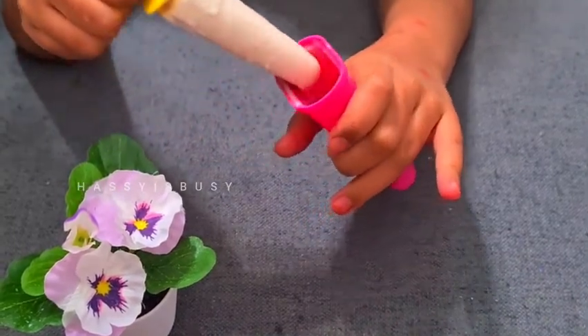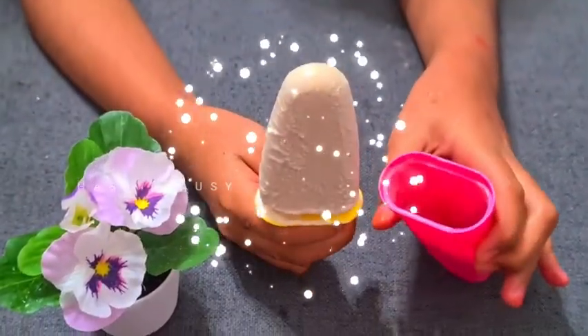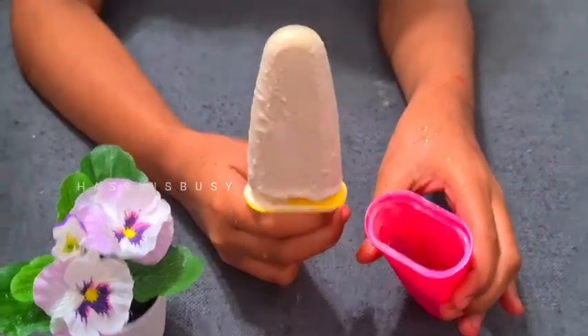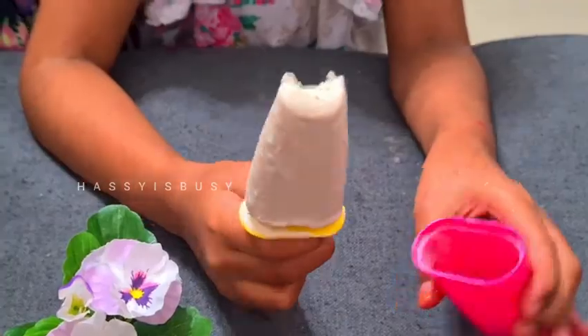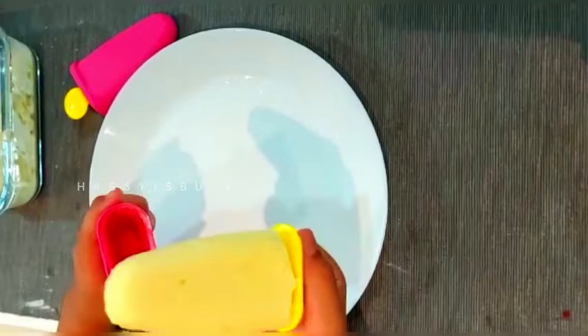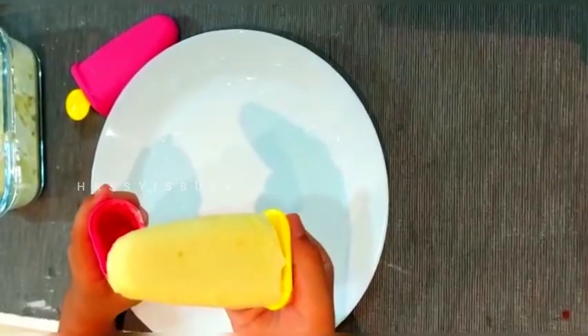Remove it very carefully — wow, our vanilla ice cream is ready! Before removing it from the mold, dip it in water. Now our mango ice cream is ready too — the taste is just awesome!